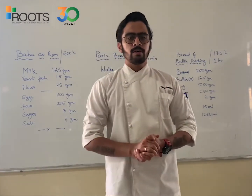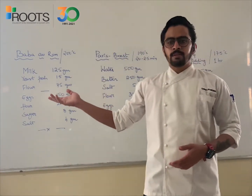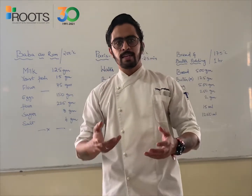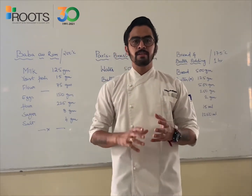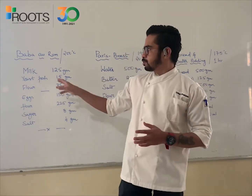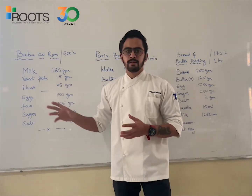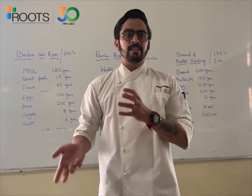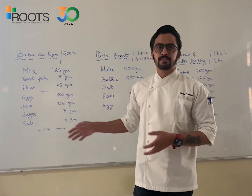So first we will start with Baba au Rhum. The process would be the sponge and dough method. As we already discussed, we will first make a base sponge using milk, yeast and flour. We will mix them together and keep them aside, let them ferment for a while, and then we will add up the rest of the ingredients.